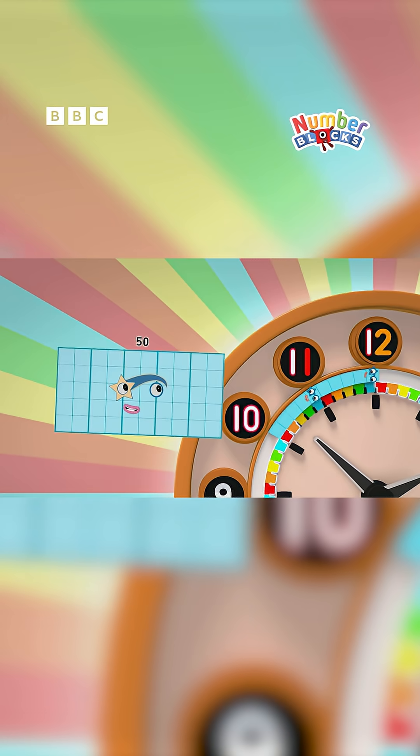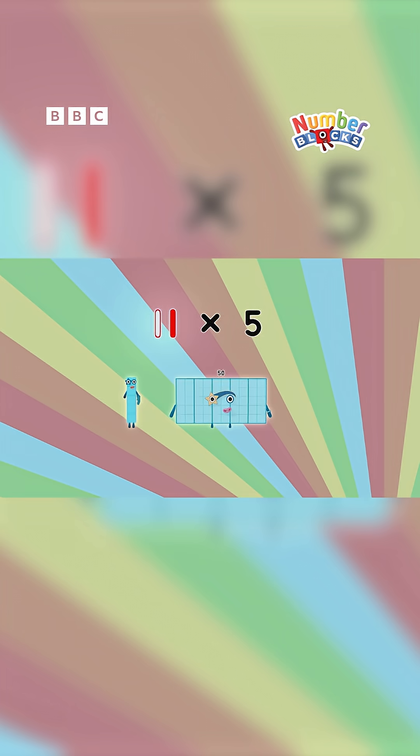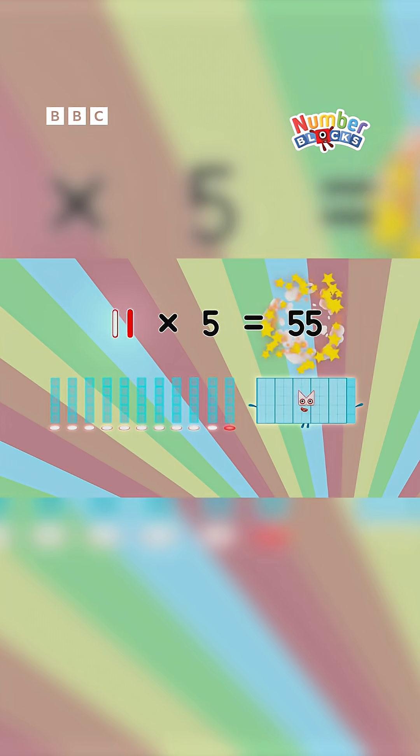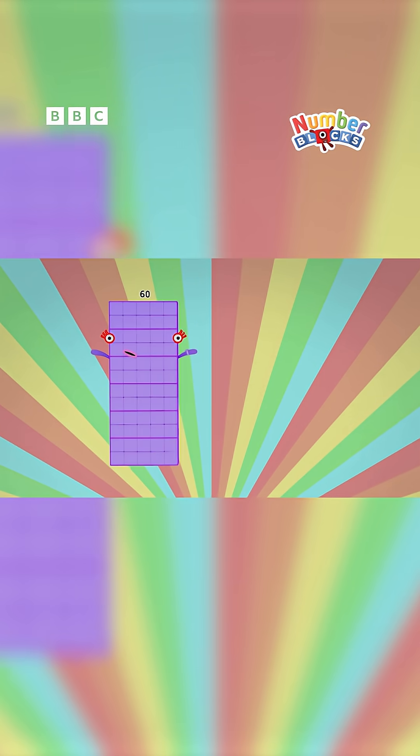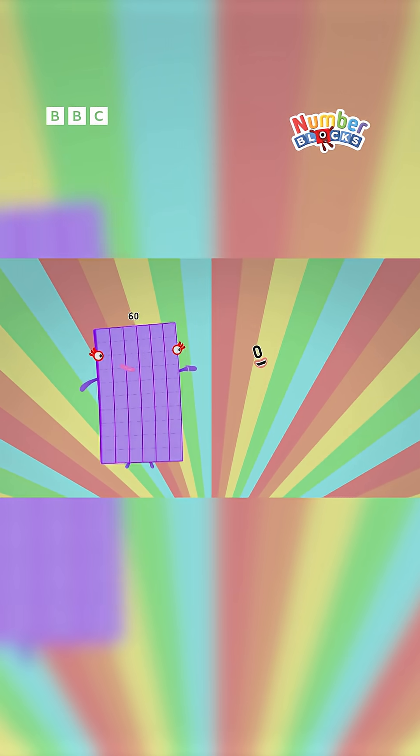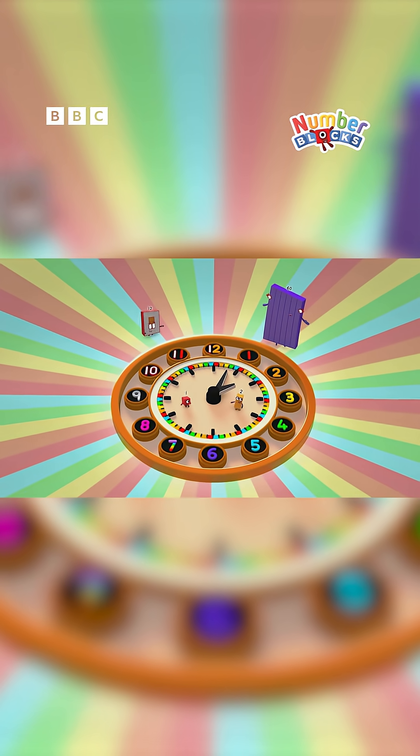Come on, all the way round this clock. Eleven lots of five: fifty-five. At sixty we stop, 'cause we're back to the top. Then we start again all over from zero.